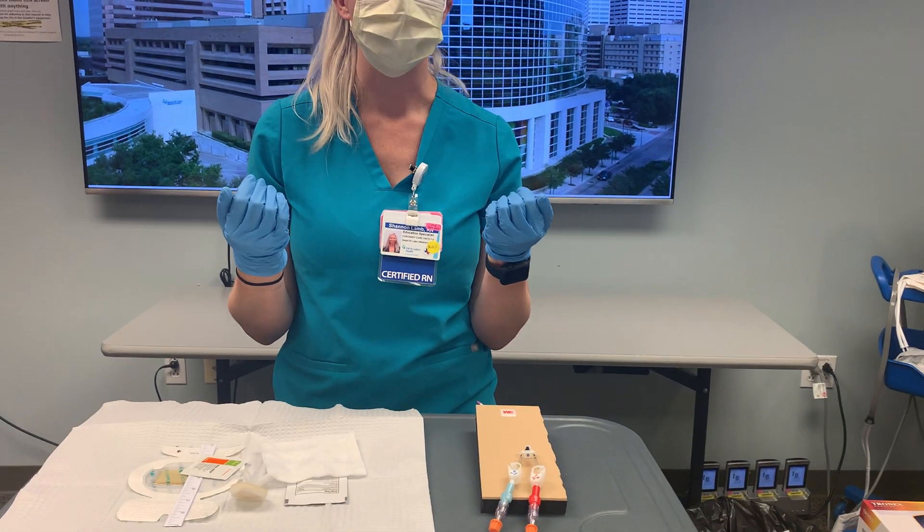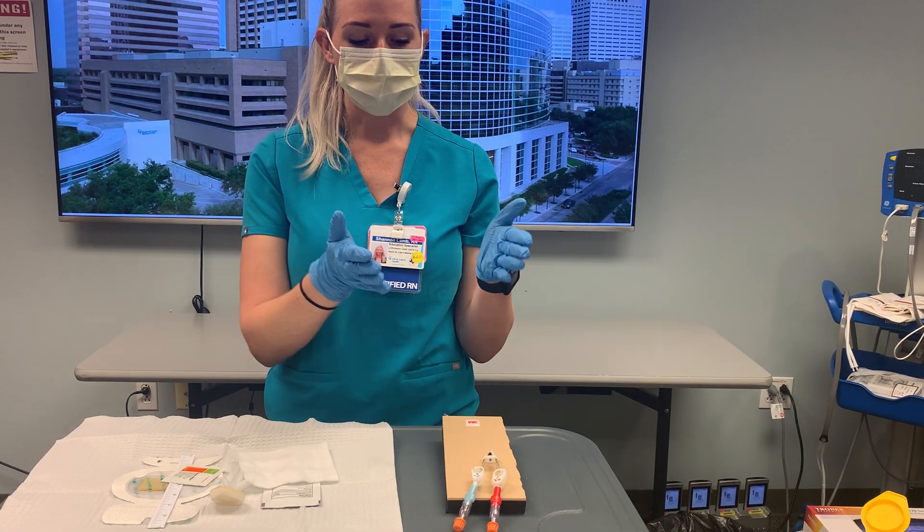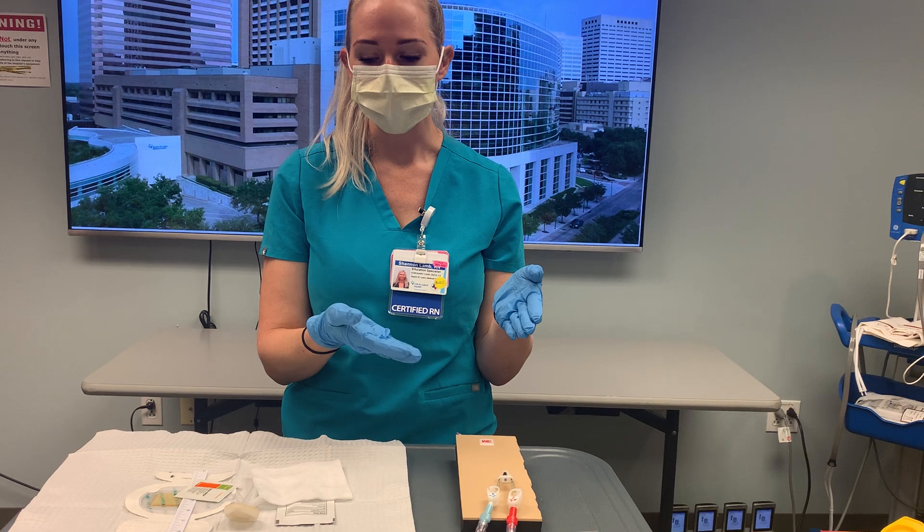We'll walk through the steps of performing a dressing change with our new products now. As I said before, we've already prepped the patient and we've removed the old dressing using a clean technique.